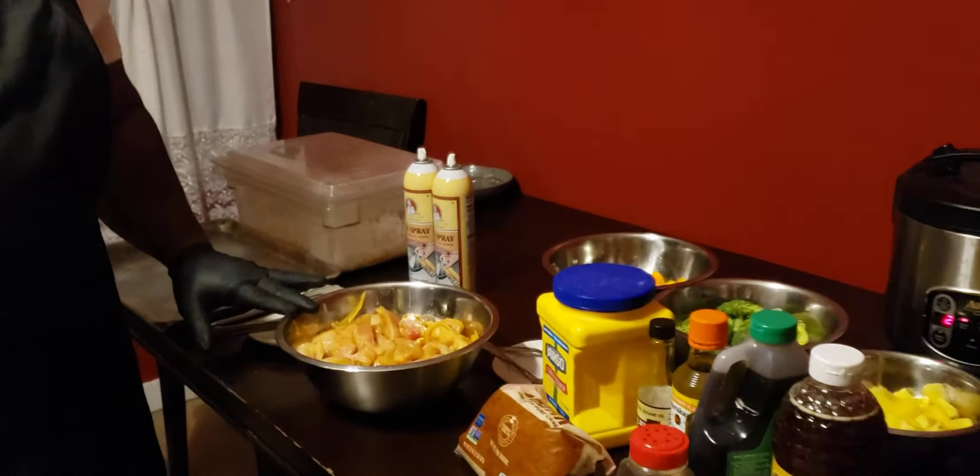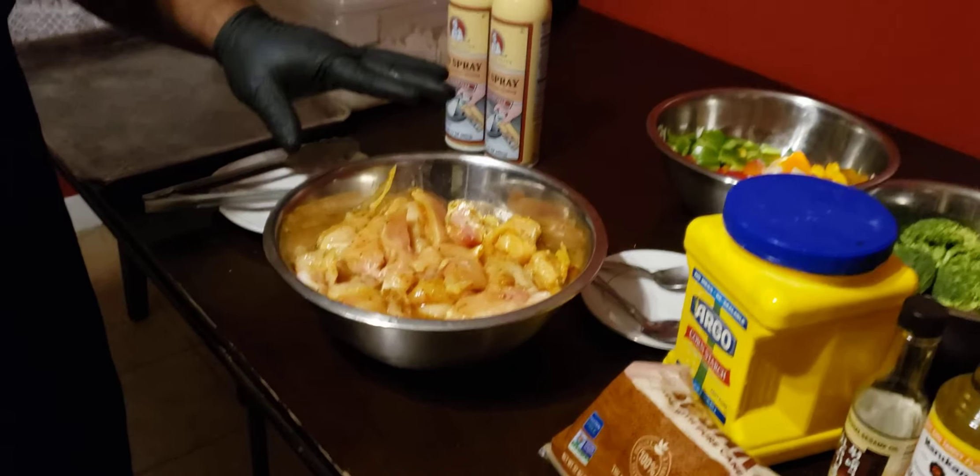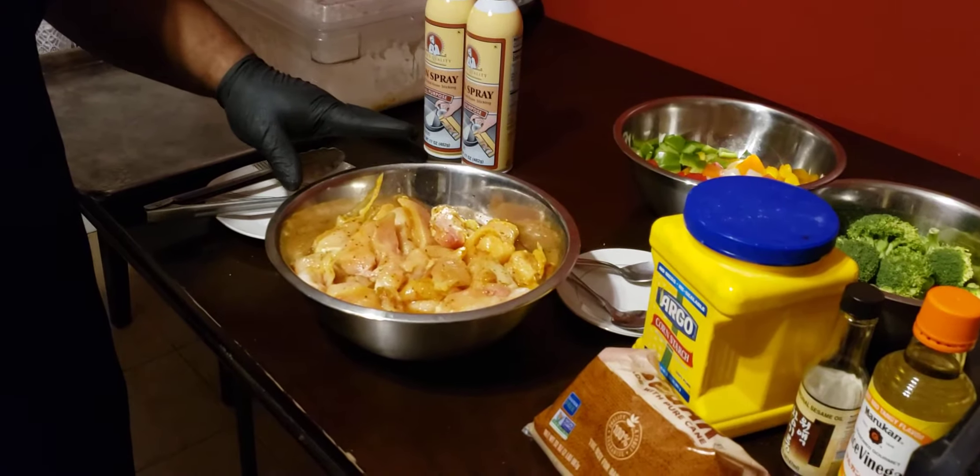Here I have chicken breasts that have been cut up into thick chunks. They're basically seasoned with salt, pepper, paprika, garlic, pepper, and a little pinch of cayenne pepper.